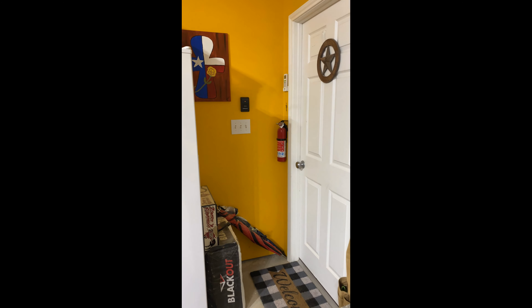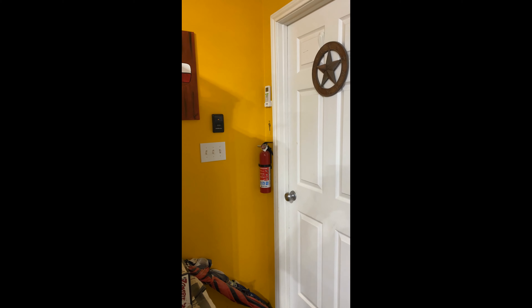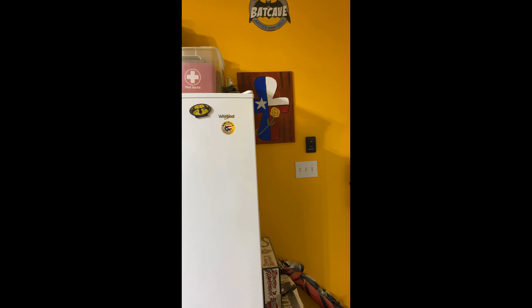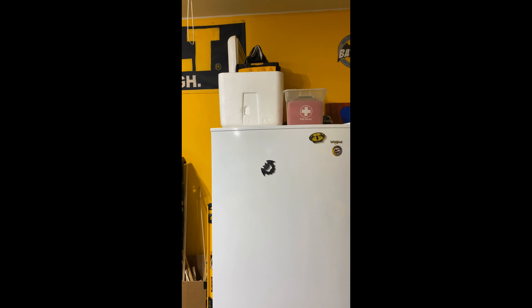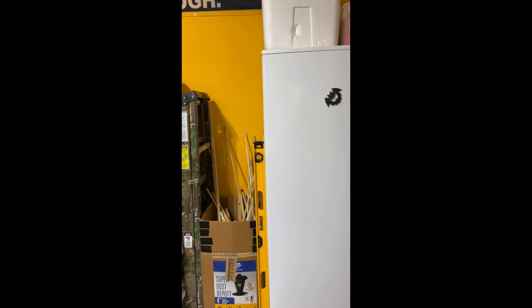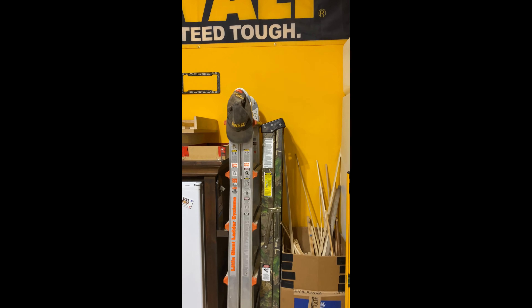Once you walk in the door, on the back wall you can see I've got my fire extinguisher, thermometer, and air conditioning. This back wall is pretty much my artwork and displays. I've got my first aid kit, a deep freeze standing up, some ice chests, my big Dewalt level, and basically some ladders.